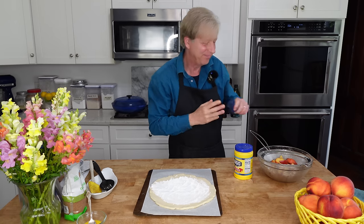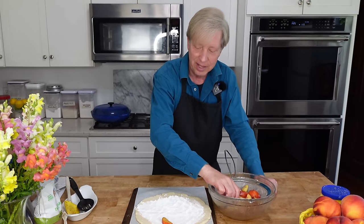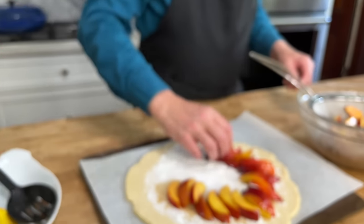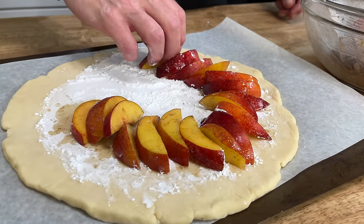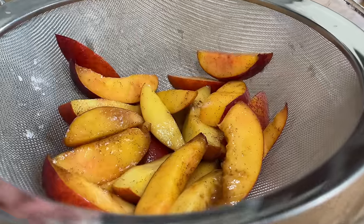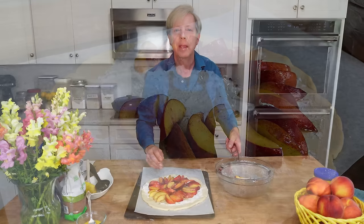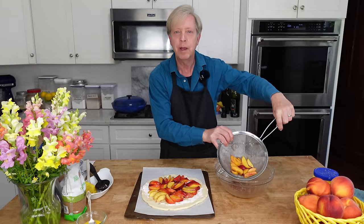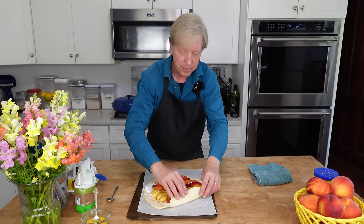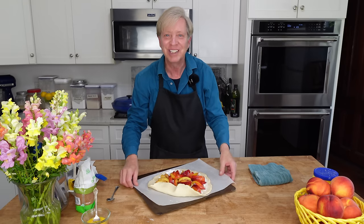Then I'm going to arrange the nectarine slices in concentric circles. The peaches are arranged — I have a few left over, but I will enjoy those on their own. Now fold the exposed border over the edge of the fruit, making little pleats as you go.